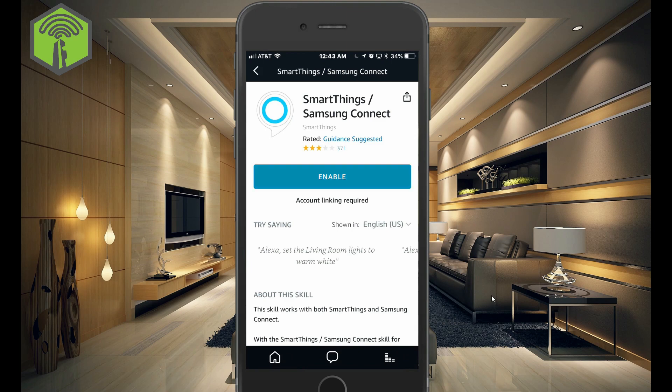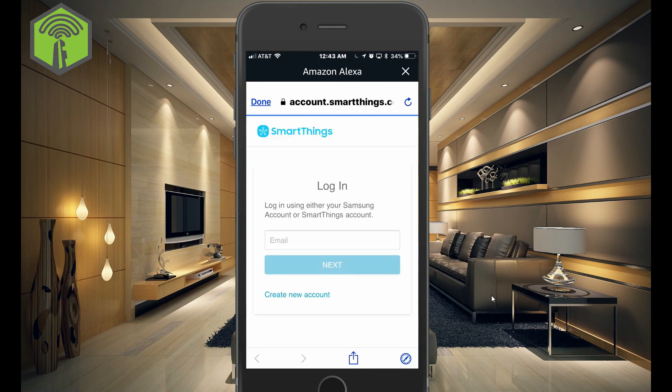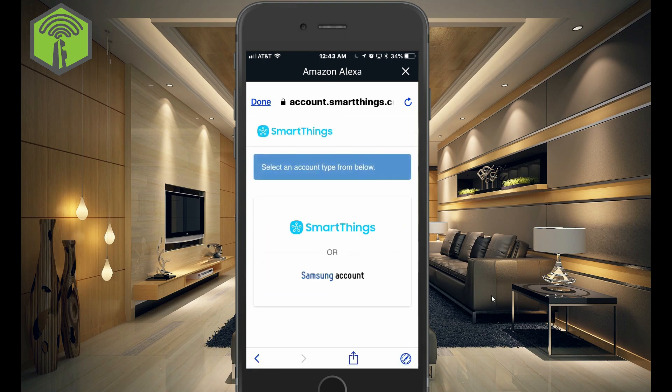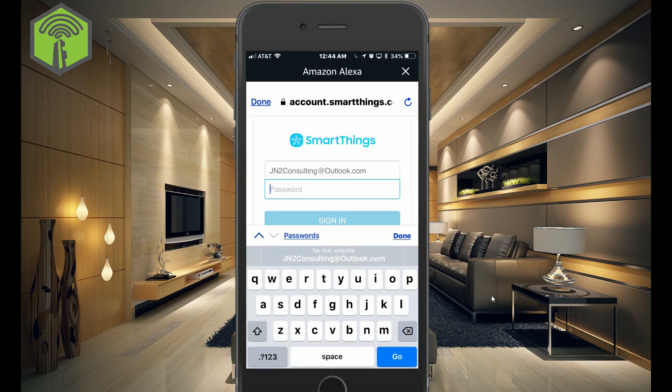And what we need to do is enable. And you just want to type in your email. Choose either your SmartThings account or your Samsung account, and type in your password.